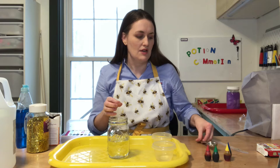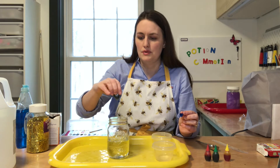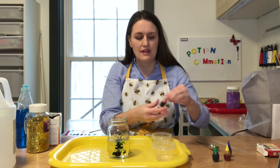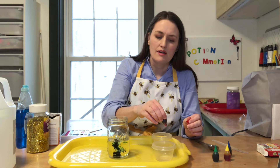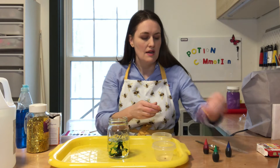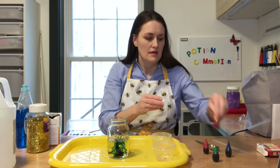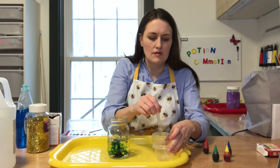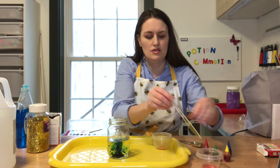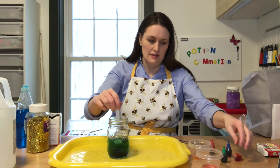You're going to use these later to help change the colors. Now we're going to add a few drops of color to the jar — I'm going to go with blue. And then we're going to add a couple other colors to the containers. You're going to use the containers later to do a fun color changer. I'm going to do red in one, and let's do yellow.